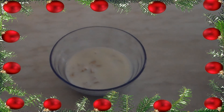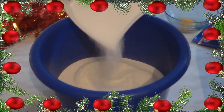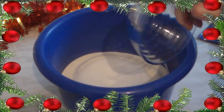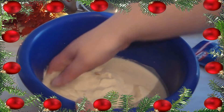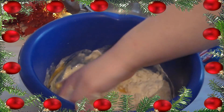Das Ganze bleibt dann so etwa 10 Minuten an der Seite stehen. In der Zeit nehmt ihr euch eine Schüssel und tut das Mehl, den Zucker, die Prise Salz, das Ei, die Hefe-Milch-Mischung und die restliche Milch hinzu. Dann könnt ihr entweder Knethaken verwenden oder so wie ich, einfach mit der Hand anfangen das Ganze zu verkneten.